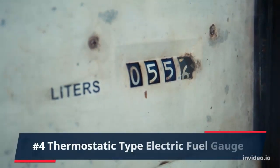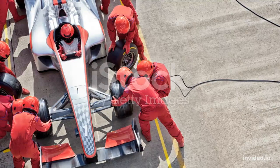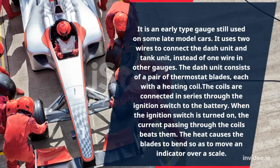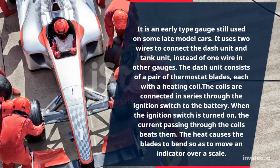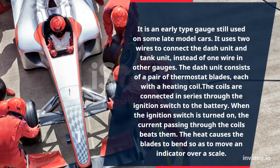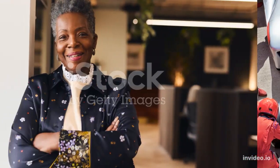Number 4: Thermostatic Type Electric Fuel Gauge. It is an early type gauge still used on some late model cars. It uses two wires to connect the dash unit and tank unit instead of one wire as in other gauges. The dash unit consists of a pair of thermostat blades, each with a heating coil. The coils are connected in series through the ignition switch to the battery. When the ignition switch is turned on, the current passing through the coils heats them, and the heat causes the blades to bend so as to move an indicator over a scale.